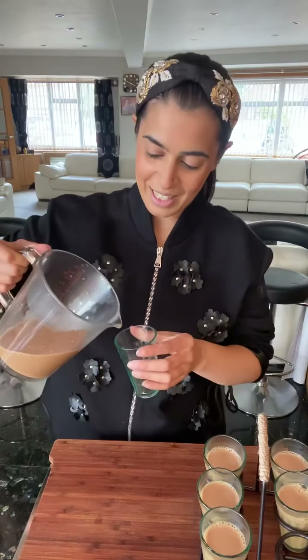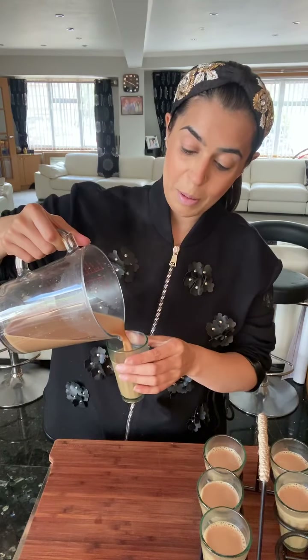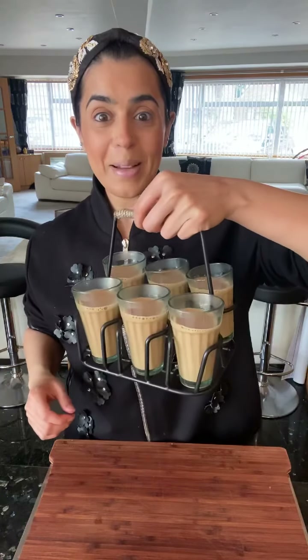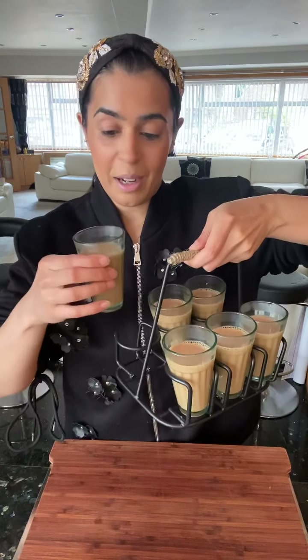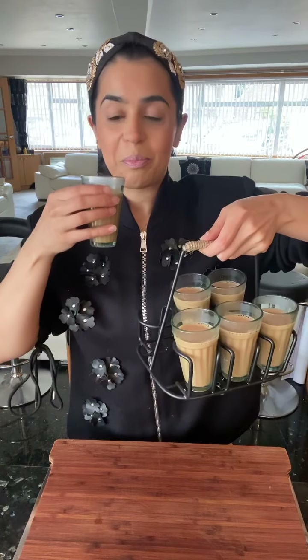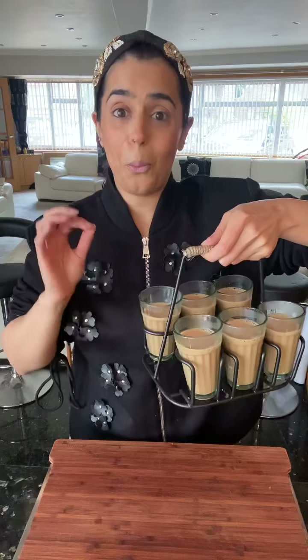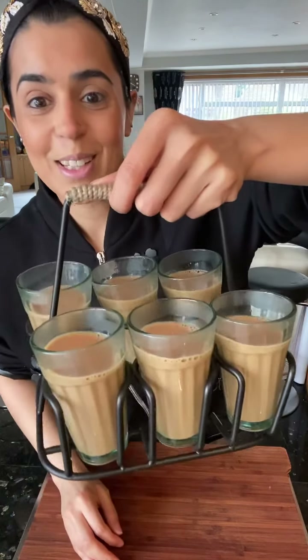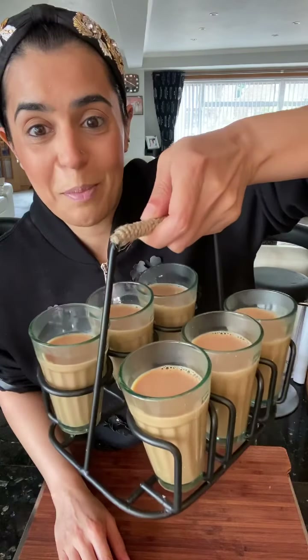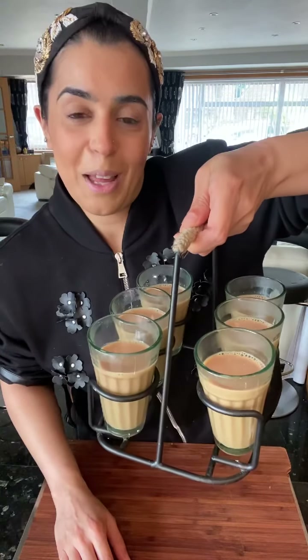Look at this masala chai — I'm going to take this up to my mom. There you are — that is my masala chai! It's going to be a bit hot but I just want to taste it. That is wicked, no jokes guys! Please go ahead and try this — perfect for any day. I probably have two cups of tea a day. I hope you've enjoyed my masala tea — give that a whirl! I'll see you soon, stay happy and stay safe, bye!